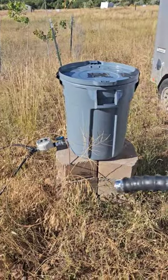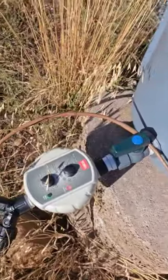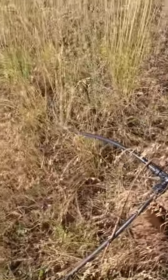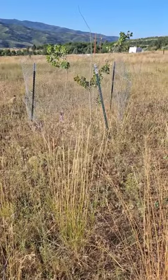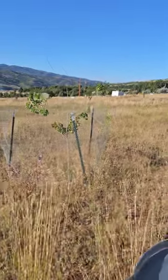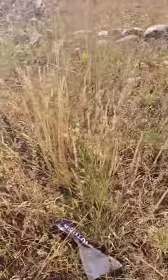I have each garbage can hooked up to a gravity-fed timer. I have them each set up for 120 minutes every three days. I've got two sides here of quarter-inch strip tubing with one-gallon emitter holes for each tree. I have three trees there, three down there, and then this side has two trees.